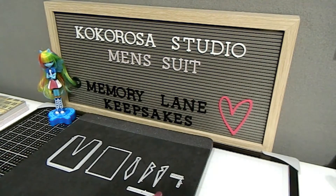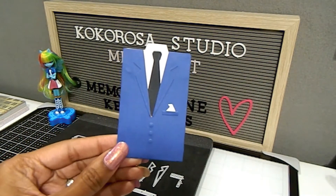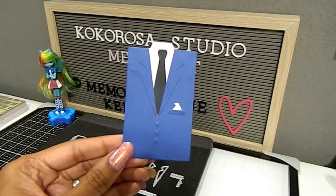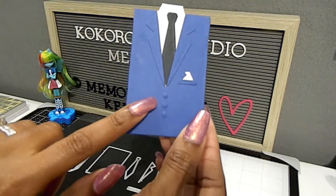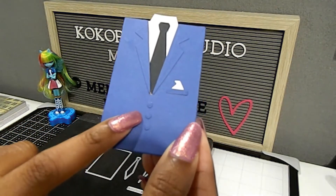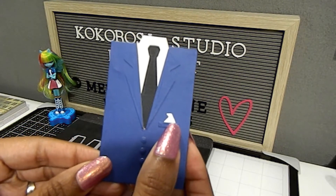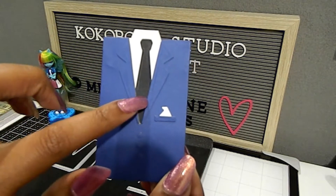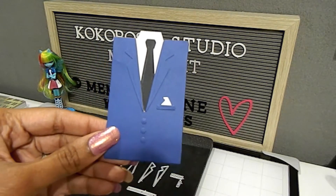Now I'm going to share what the actual die looks like when it is put together. When you put the die together, this is what it's going to look like — the men's suit. You have the jacket of course, and it comes with three buttons that it cuts out, as well as a pocket, a little handkerchief, the bow tie, the collar of the shirt, and the shirt itself.